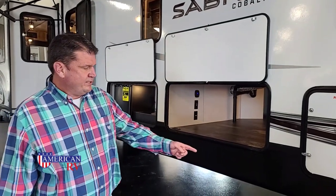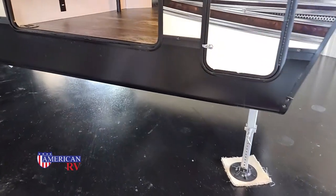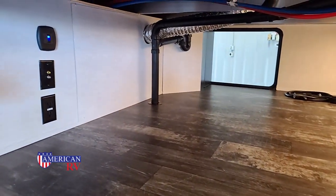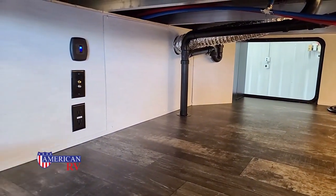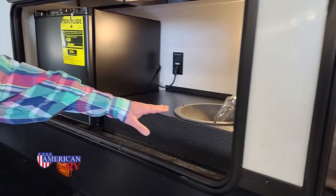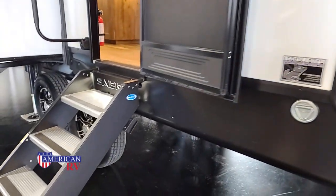Today we're going to walk around a 36 BHQ Sabre. First, I want to point out the four-cornered auto level and the pass-through storage lit. You can also put a TV in here because it does have the cable hookup for the TV or antenna hookup. We have an outdoor kitchen with a plumbed-in sink refrigerator. We have the secure step with the backlight.